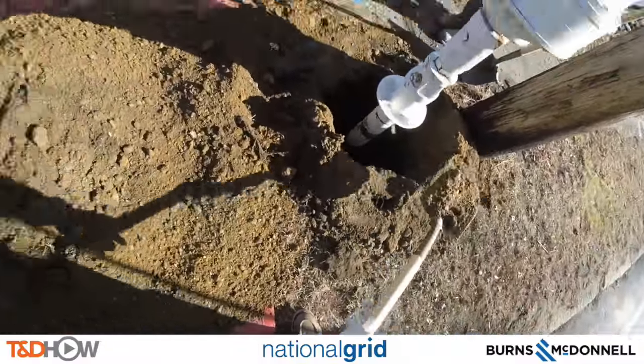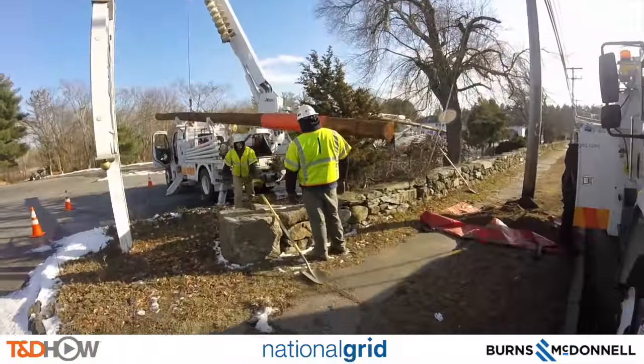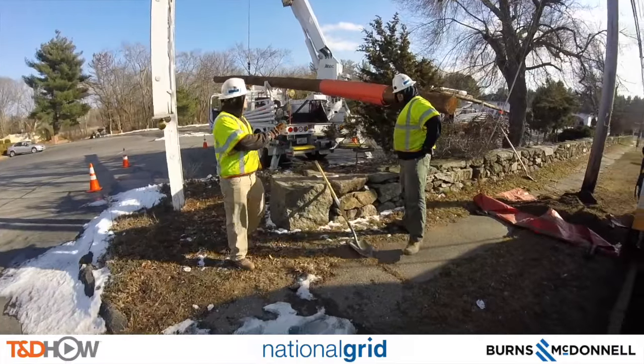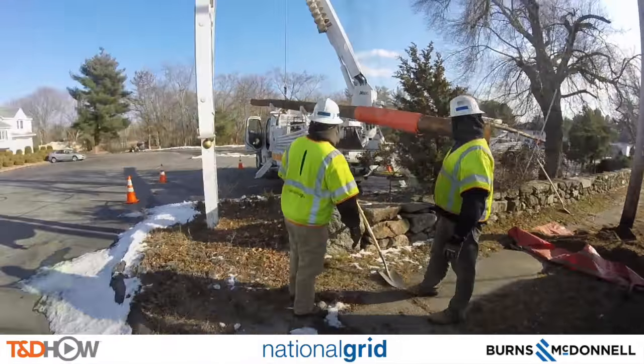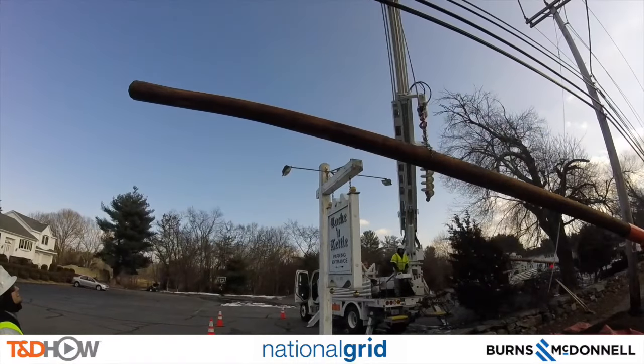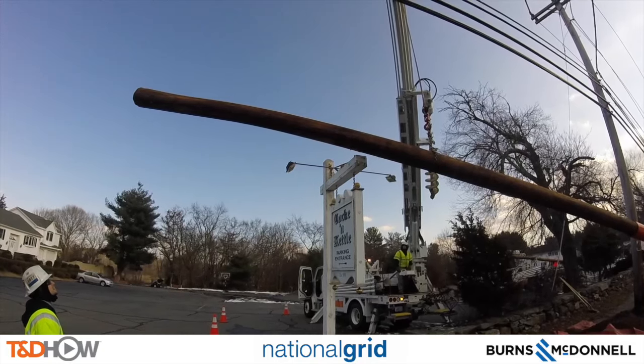As we watch the digger finish its work and the dirt being shifted onto the dirt bag, we can now start to move this pole and maneuver it around the Lock and Kettle sign. Notice the orange rubber on the pole — that's to protect it as they put it up, protecting it from contact with any of the existing wires.